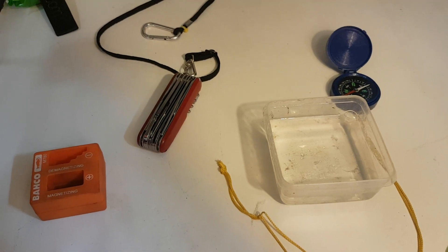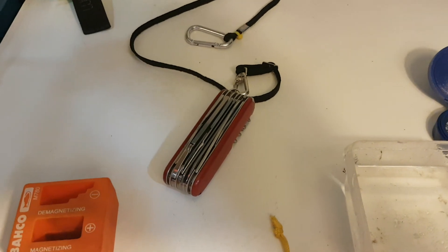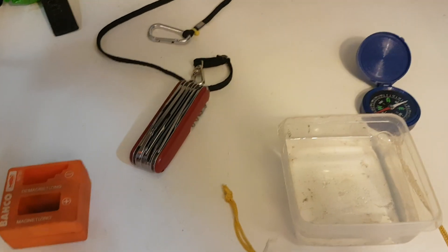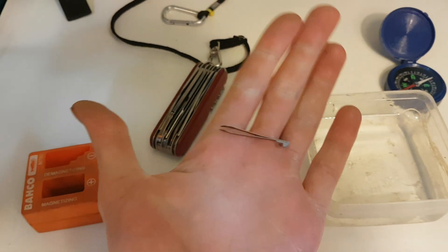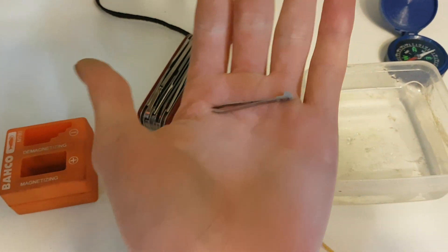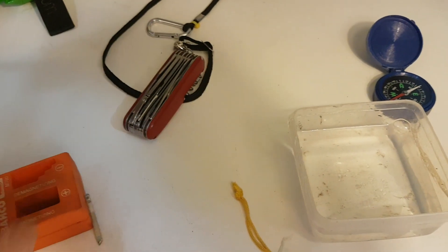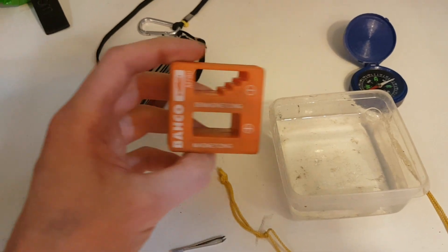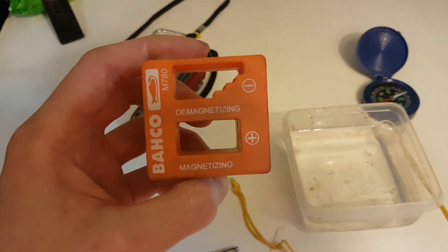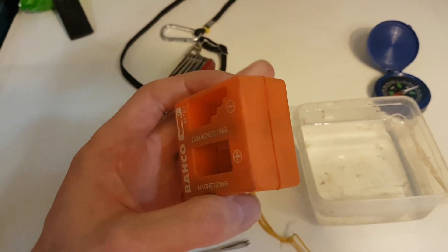Hi everyone, in this video I want to show a hack that you can do to a Swiss Army pocket knife. You will need the tweezers that come with these knives — you can find them in the scales. You will also need a strong magnet, or a device like this magnetizer and demagnetizer, which you can get on Amazon — I'll put a link in the description.